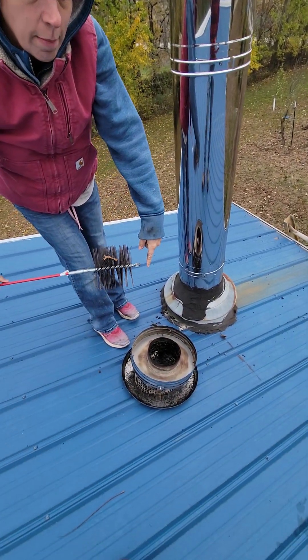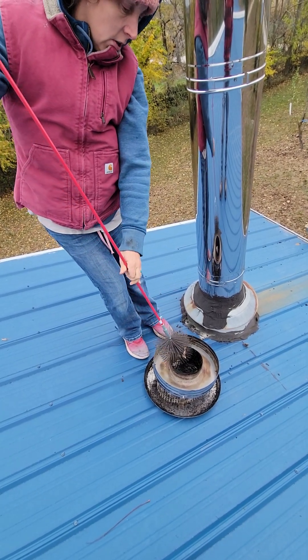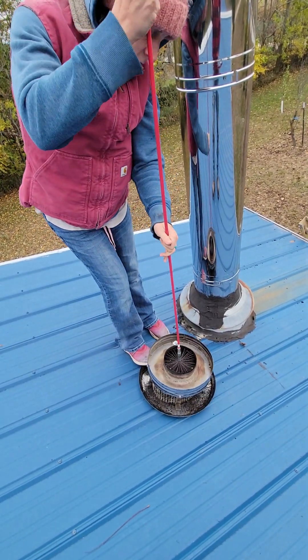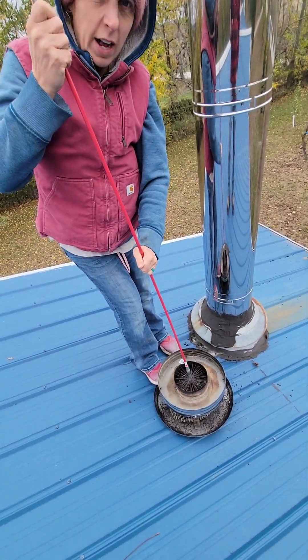This part right here — the top — make sure it's clean too. So we'll just kind of go like this. See, all those old pieces are coming off.